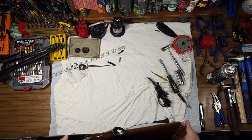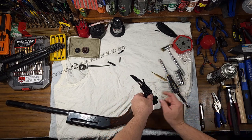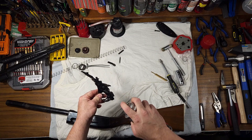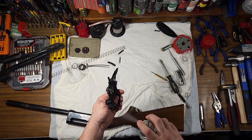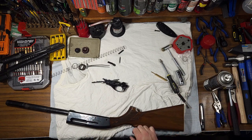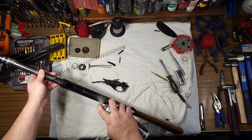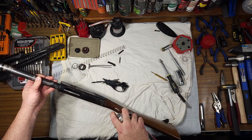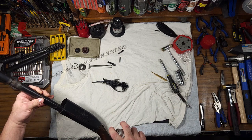I recommend taking Hornady One Shot and spraying the trigger plate assembly inside, out, top and bottom, as well as spraying inside your action and the outside of your receiver as well.